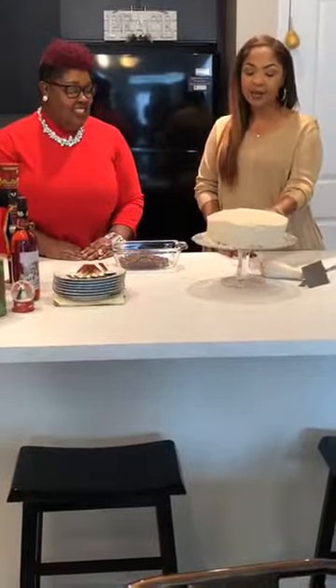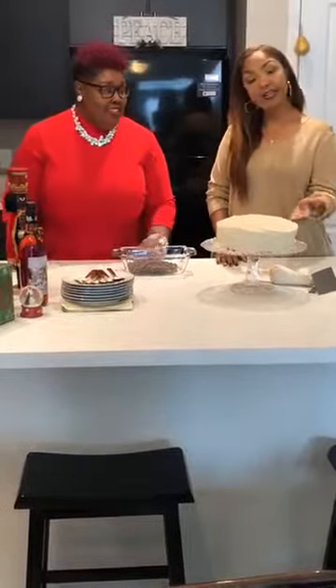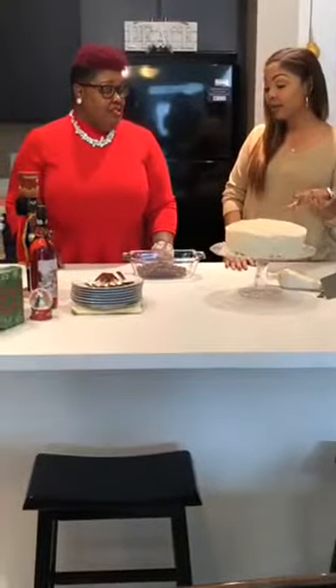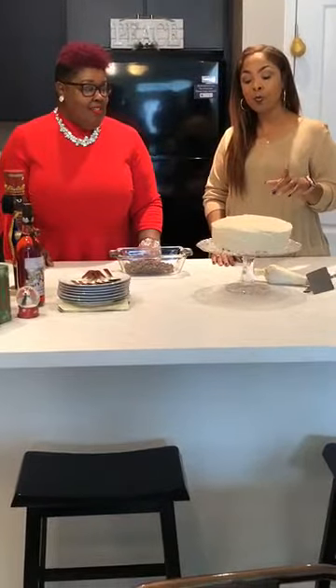Thank you for having me as always, Camille — I appreciate you bringing me in. Today I've already pre-made what I call my World War II cake. It is a combination of the two — it's a German chocolate cake with a German chocolate ganache filling. The ganache has pecans and coconut shavings on the inside, and the top is iced with a white Russian icing.